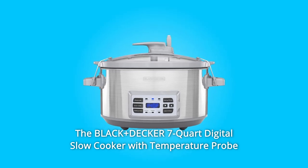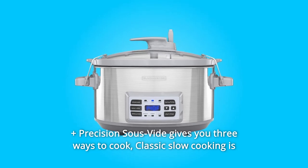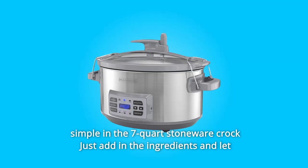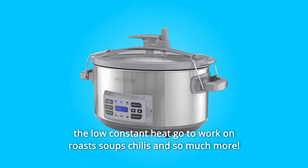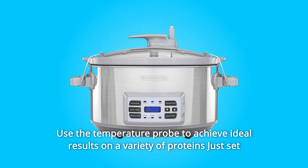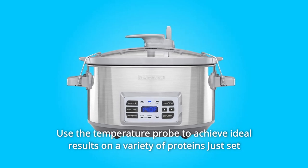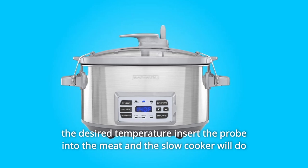The Black and Decker 7-Quart Digital Slow Cooker with Temperature Probe plus Precision Sous Vide gives you three ways to cook. Classic slow cooking is simple in the 7-quart stoneware crock — just add in the ingredients and let the low, constant heat go to work on roasts, soups, chilies, and so much more. Use the temperature probe to achieve ideal results on a variety of proteins: just set the desired temperature, insert the probe into the meat, and the slow cooker will do the rest.